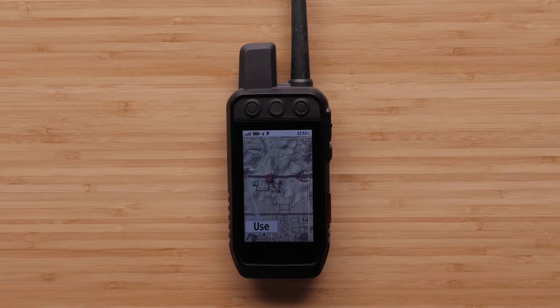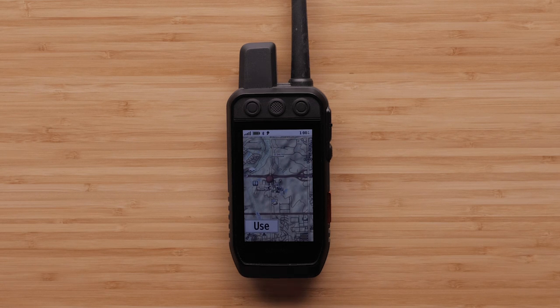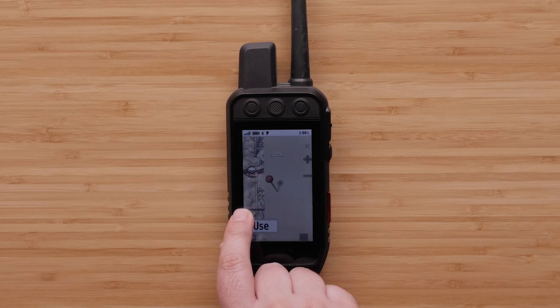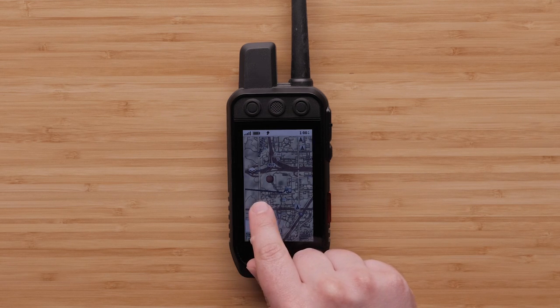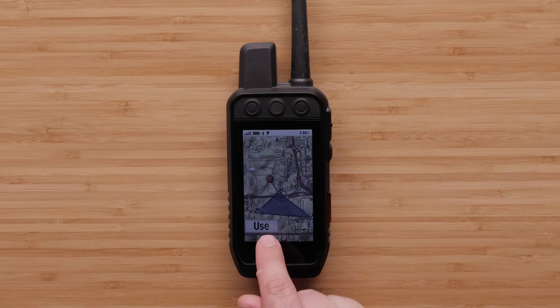You will now see a map. Move the map to the first point you want to use for your fence and select use. You will see a large pin on the map screen to mark the first point. Now, move the map until the tip of the pin is at your next point and select use. You will see a blue line connecting the two points. Move the map again to your third point and select use.